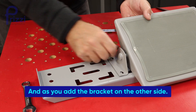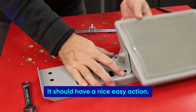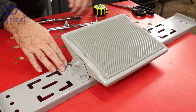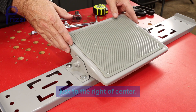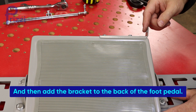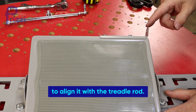As you add the bracket on the other side, it can be touching because of that nylon spacer, but you don't want it compressed too much — it should have a nice easy action. These fasteners are 14 millimeters, by the way. If you don't know where your foot pedal should go, on a typical industrial sewing machine there's a good chance it needs to be located just to the right of center. Then add the bracket to the back of the foot pedal, but just leave the fasteners loose for now — that'll give you some room to adjust things to align it with the treadle rod.